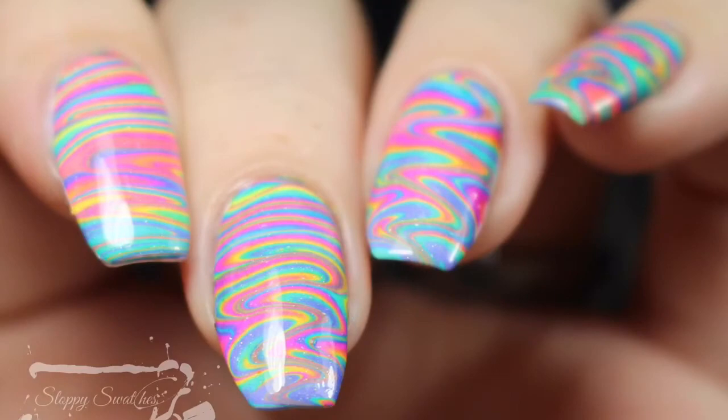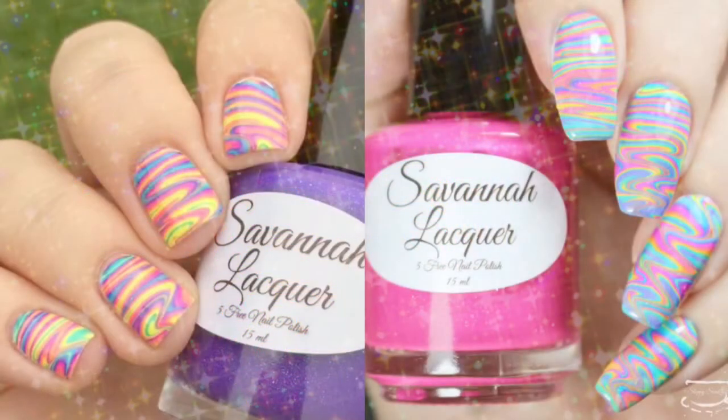Be sure to head over to Mrs. White's page and send her some love for me as well and check out her version. If you'd like to see more photos, I do have those available on my blog at SloppySwatches.com or you can follow me on Instagram at SloppySwatches. Thanks so much for watching guys — see you next time.